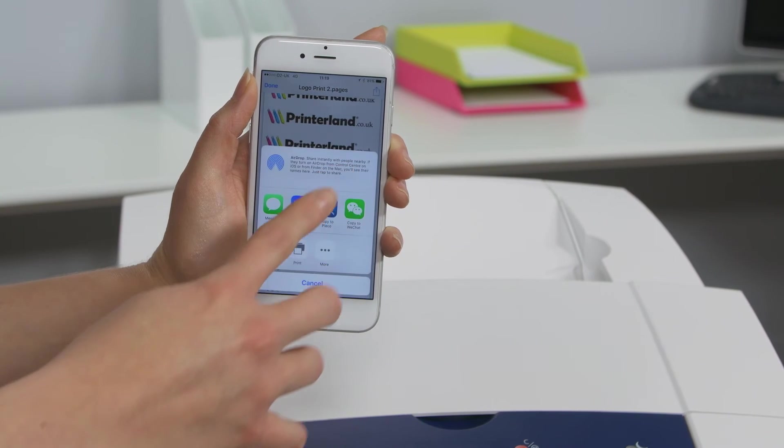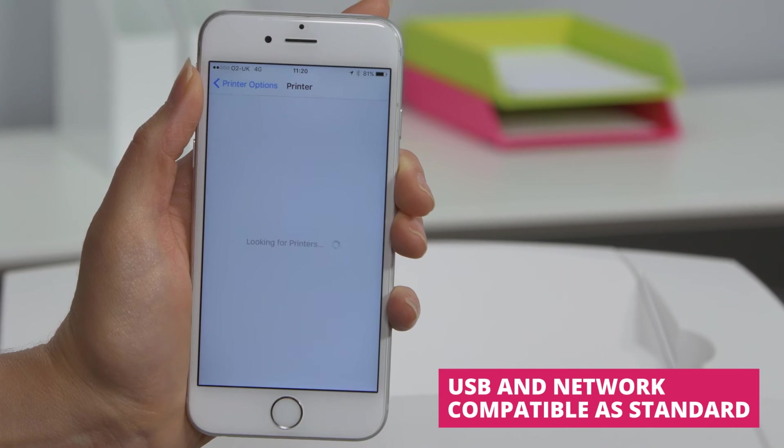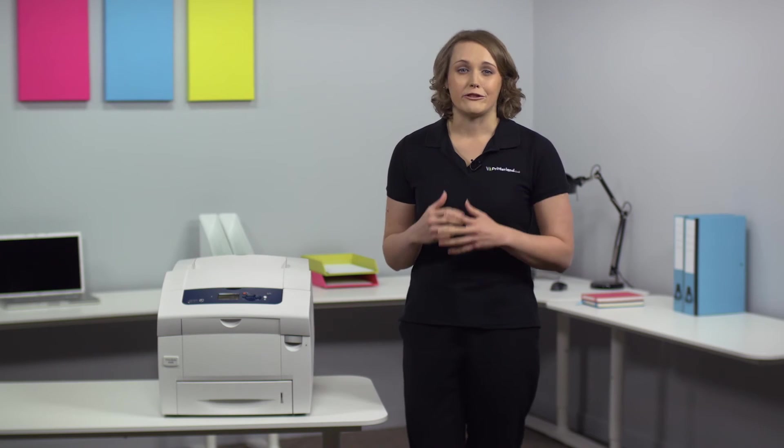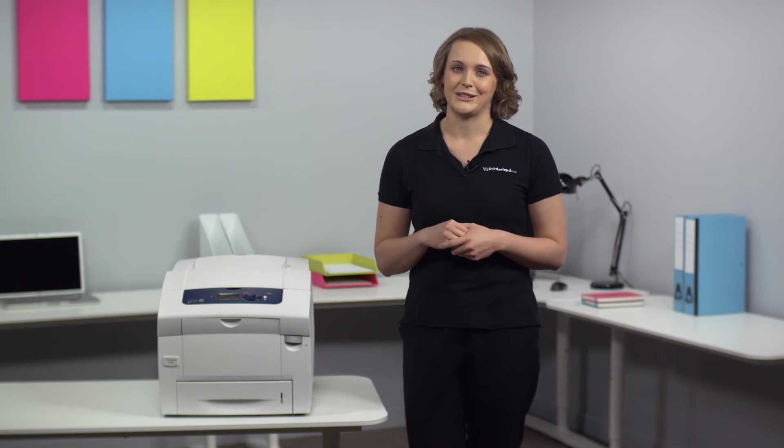The 8580 is also Apple AirPrint compatible when connected to your wireless network, allowing you to print effortlessly from any Apple computer, iPad or iPhone without any complex setup procedures.